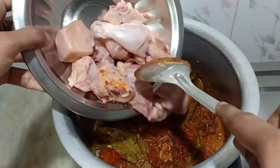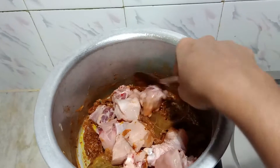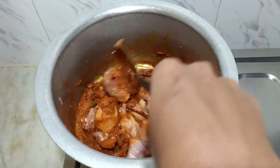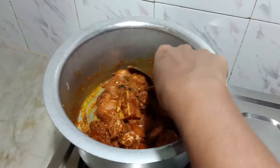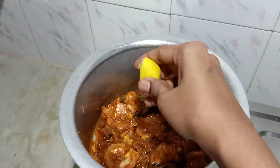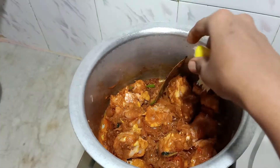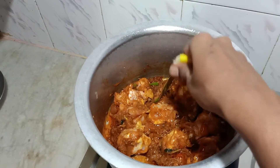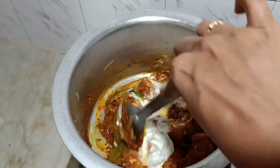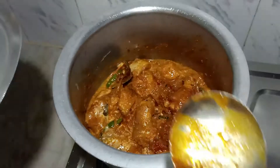Now I'm going to add some cleaned chicken pieces on it and mix everything well. I am going to squeeze half a lemon on it — that will make it very soft. Then let's pour half a glass of curd. Next, close the lid for 5 to 10 minutes to boil the chicken.